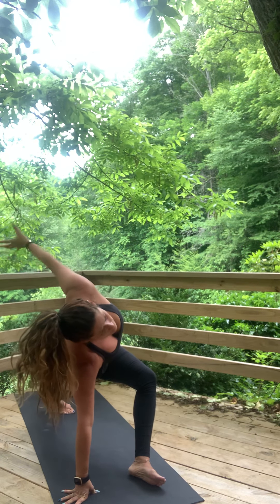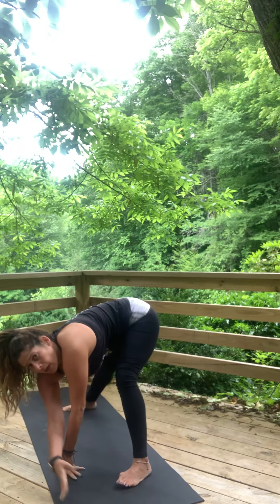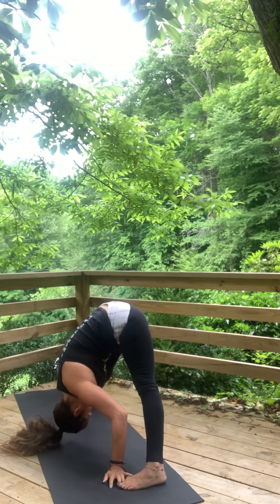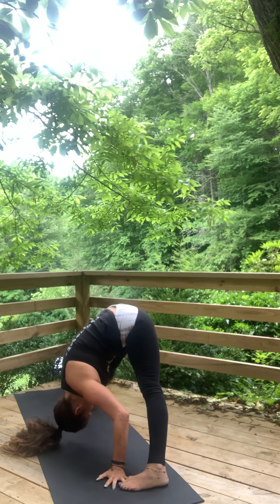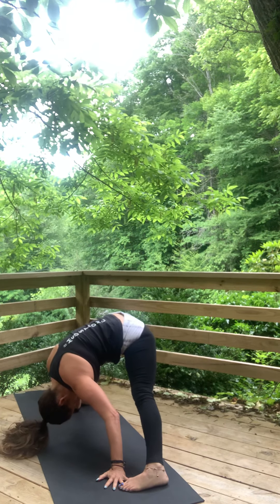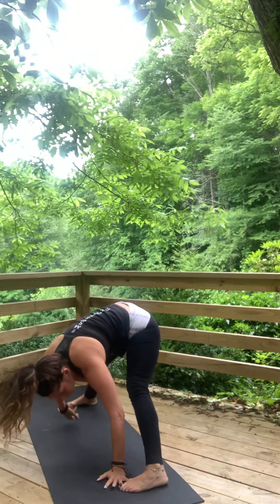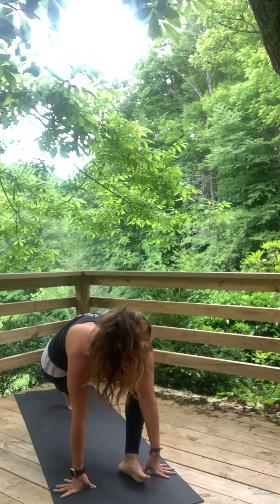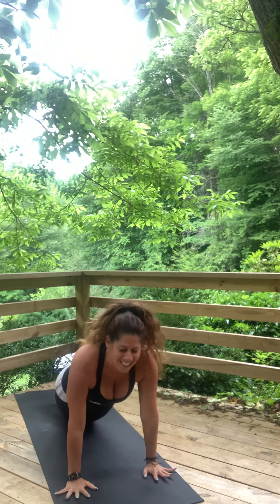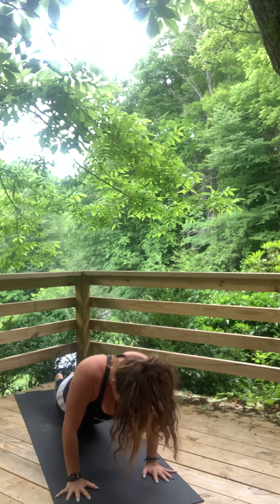Notice where the breath is — bring it to the belly, in through the nose, out through the nose. Both hands come down for wide stance forward fold. Inhale, lengthen. Bend your knees if you need to, and see if you can get the crown towards the earth. Bending into opposites if that feels good. Then turning back around to the front of your mat, step back to plank. Three to five more push-ups — take the knees down if you need to. It's going to be a long class.